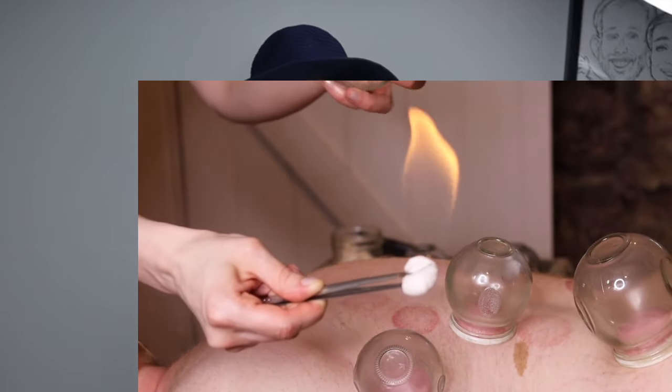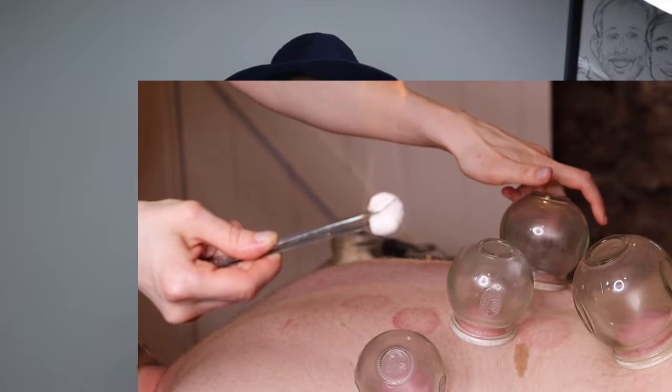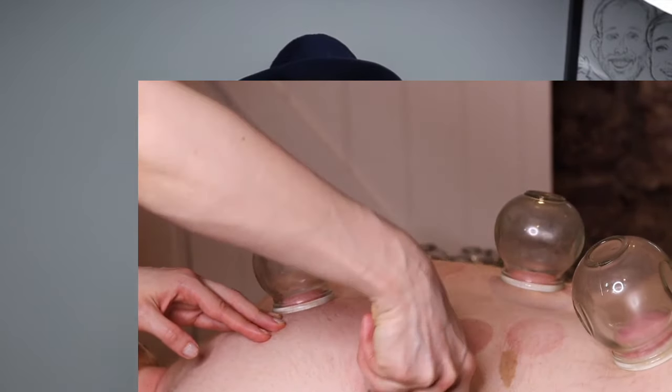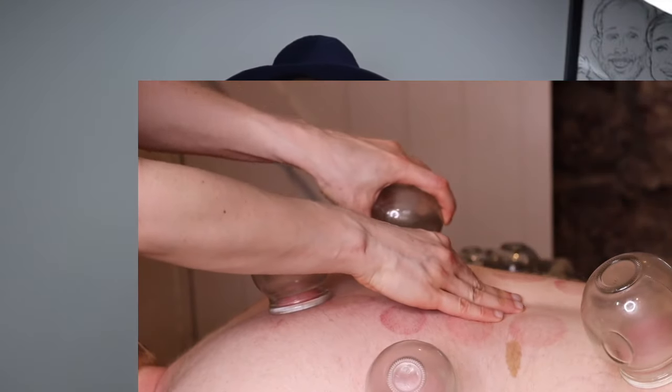There are different thoughts on how cupping works, but we look at it more from a sports massage angle. It's proven that it really helps to release fascia and knots, and I've seen that in our clients and myself. It also helps to stimulate circulation and recovery. A lot of athletes love cupping.